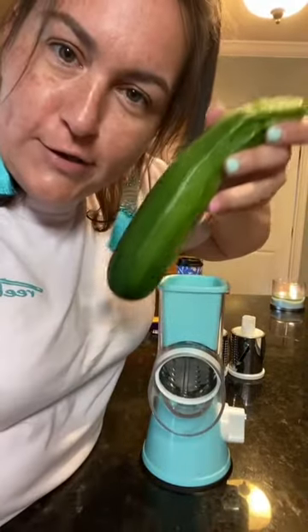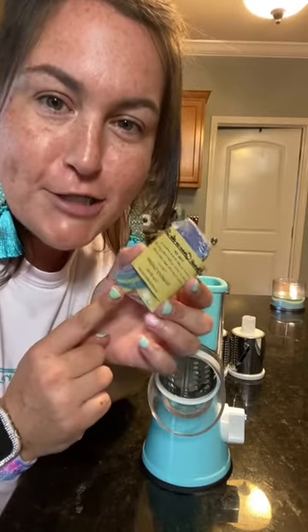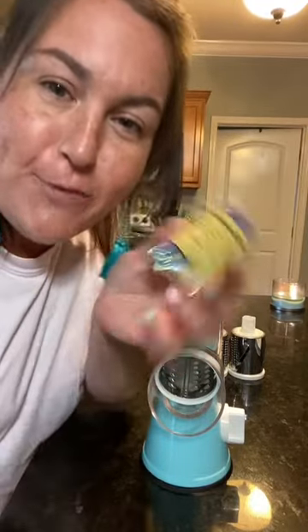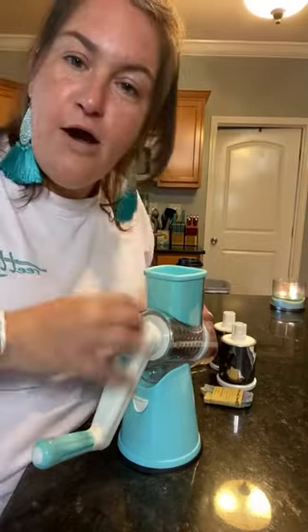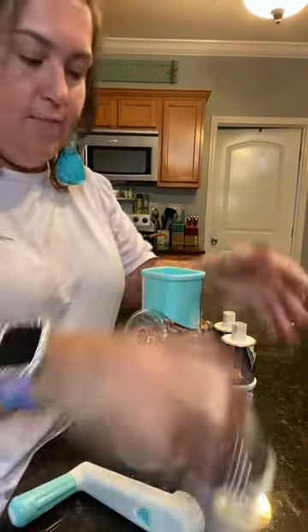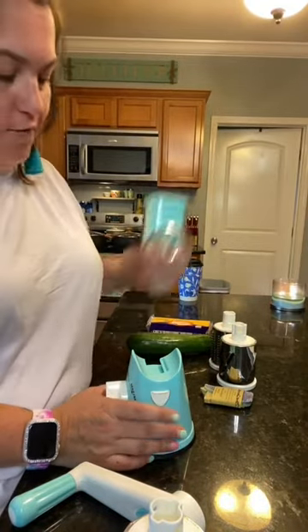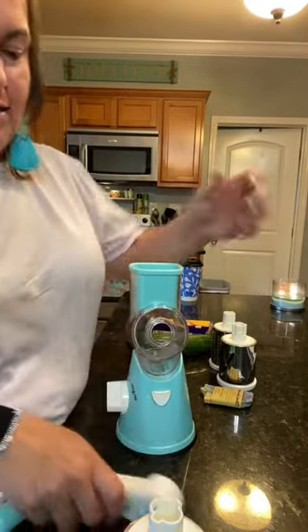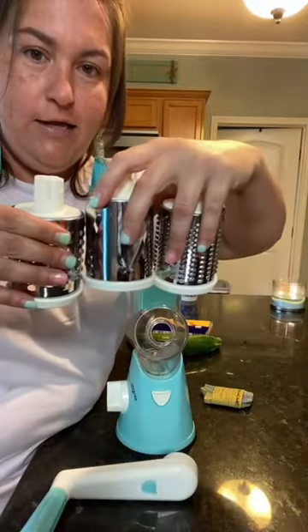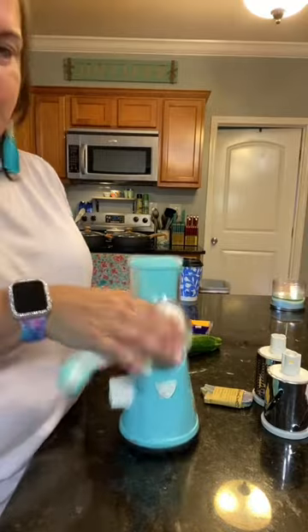We're also going to shred a zucchini and a soap, because my friend on here, Country Lather Soapworks, she uses this thing to shred down soap. So we're going to try that too. This is how it comes apart — this thing clicks down here and you pull it off and the blade comes out. Then you click this button here and this slides off. And then to put it back together, click. You pick one of the three blades that it comes with and you click it back on.